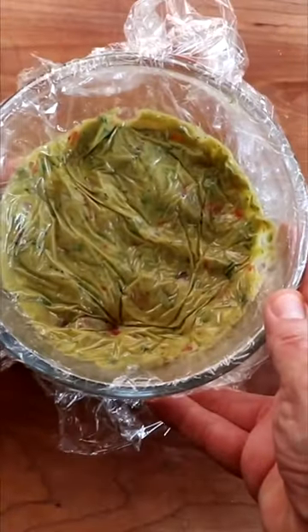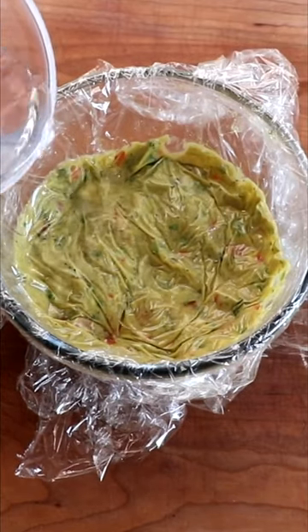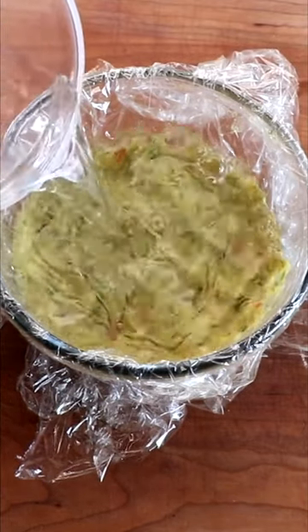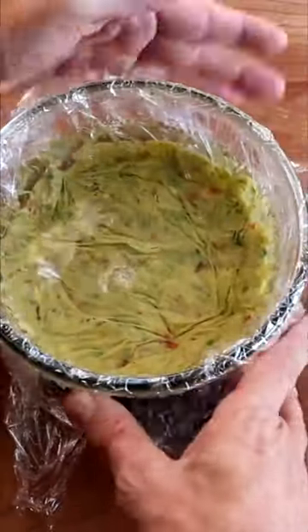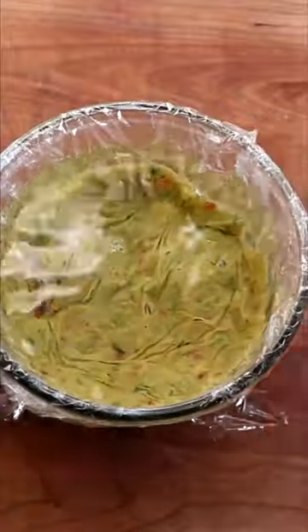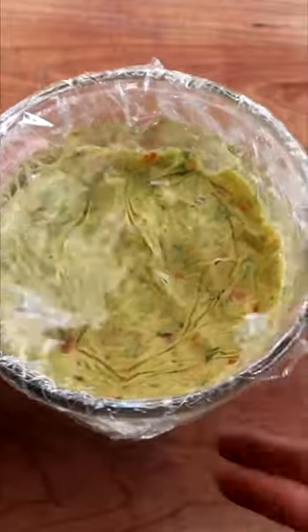Once we do that, we're going to add another layer of security — we're going to add an inch to an inch and a half of cool water right on top of that cling film. You can now prepare your guacamole dip a couple days in advance and it's going to stay fresh and delicious. You can also store your leftovers just like this in the refrigerator.